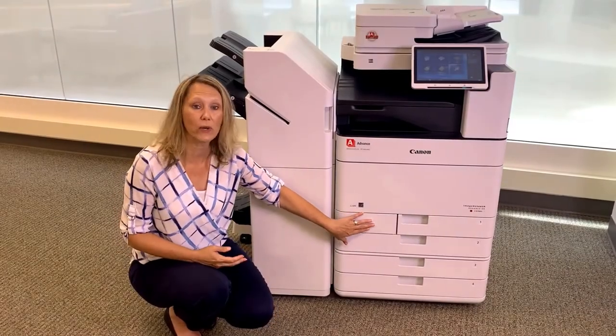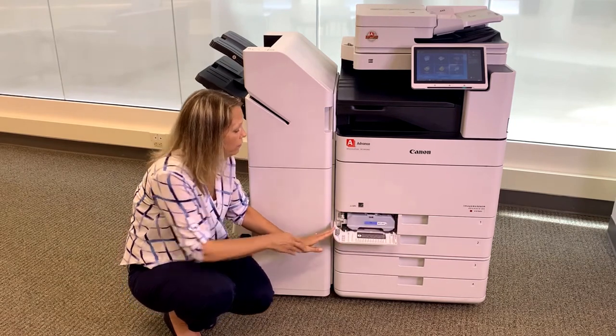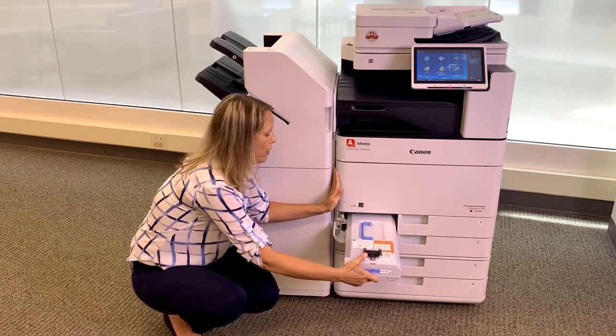Your waste toner bottle is located next to tray one. This little door will just come down and you will simply just remove the full waste toner bottle.